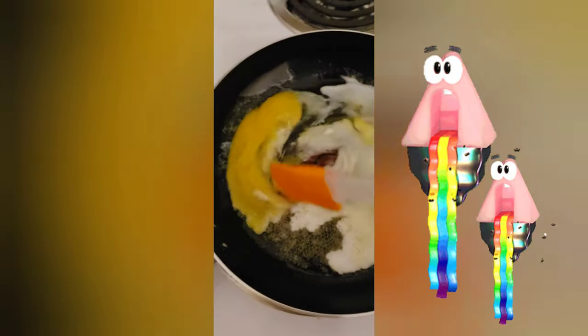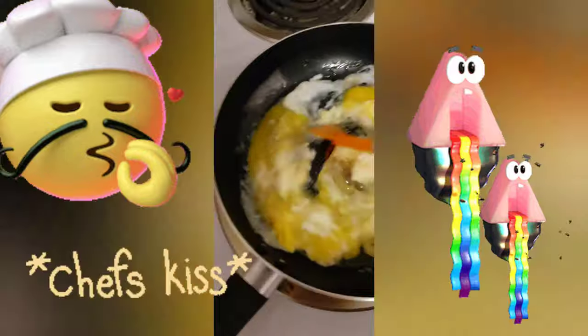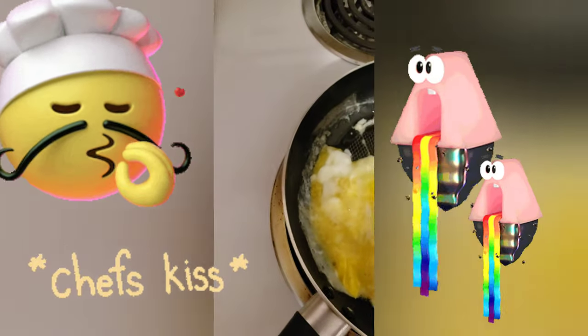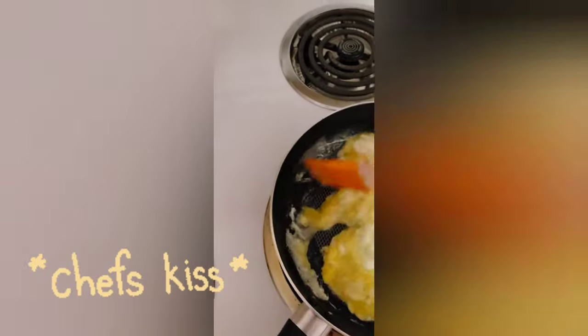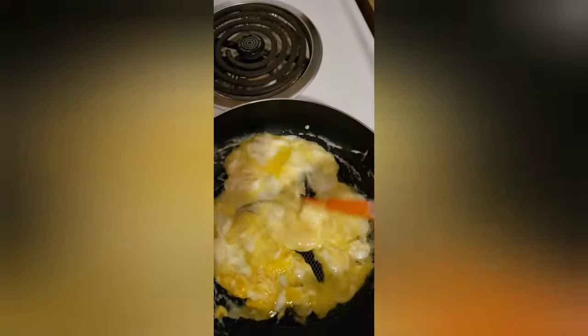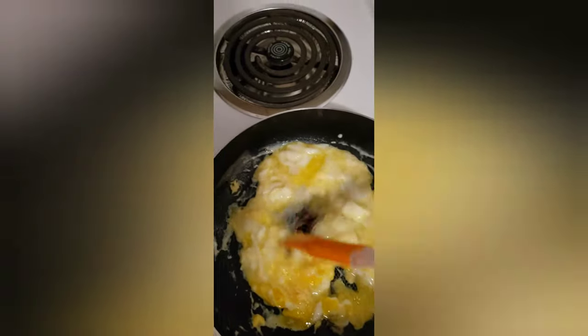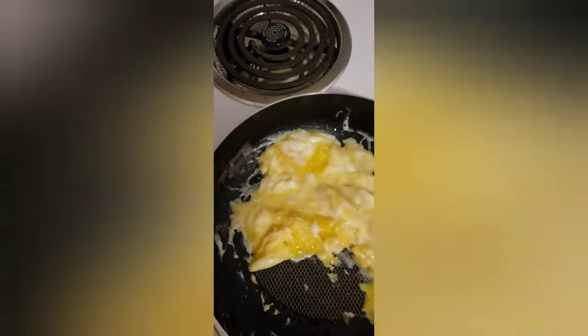Okay, so here we are — we are cracking the eggs. Two eggs. What I had in the pan was butter — it's unsalted butter. This is a nonstick T-fal pan, so what I'm doing is I'm gonna mix the egg. We're gonna be making scrambled eggs.